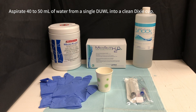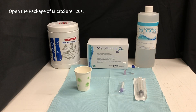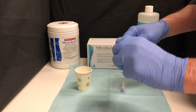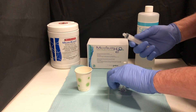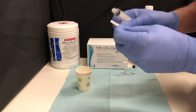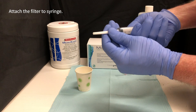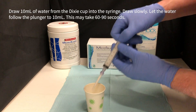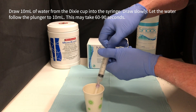Open the package of Microsure H2O, then open the individually wrapped sterile syringe and filter. Attach the filter to the syringe and draw 10 milliliters of water from the Dixie cup into the syringe. Draw slowly.